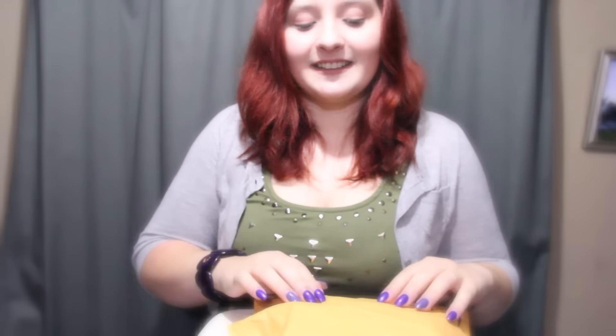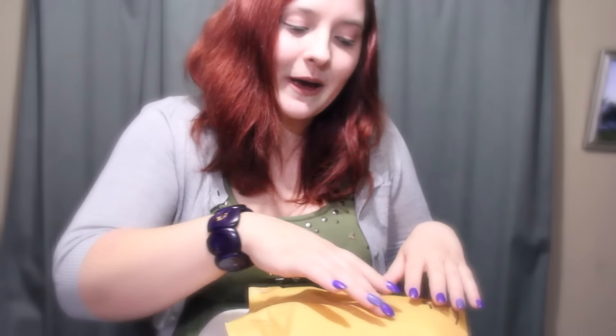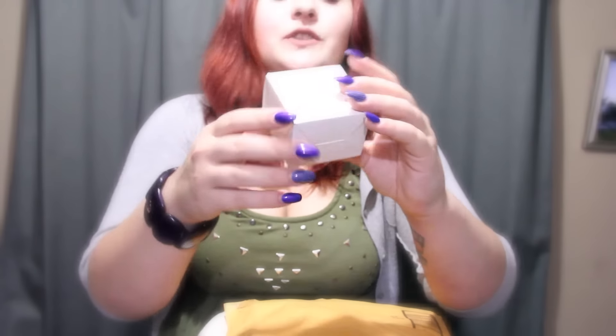Hi guys. In today's video, I am back with another unboxing video. I'm sharing with you guys this little guy.